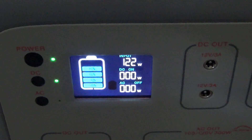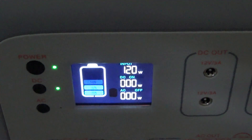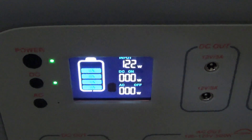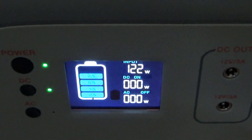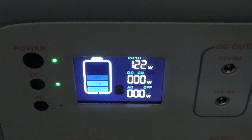Bluetti lists this as a maximum of 120 watts, but it's kind of funny that it actually does 122. So, just maxing this thing out today at 122 watts. Hopefully you found this interesting and helpful — thanks for watching.